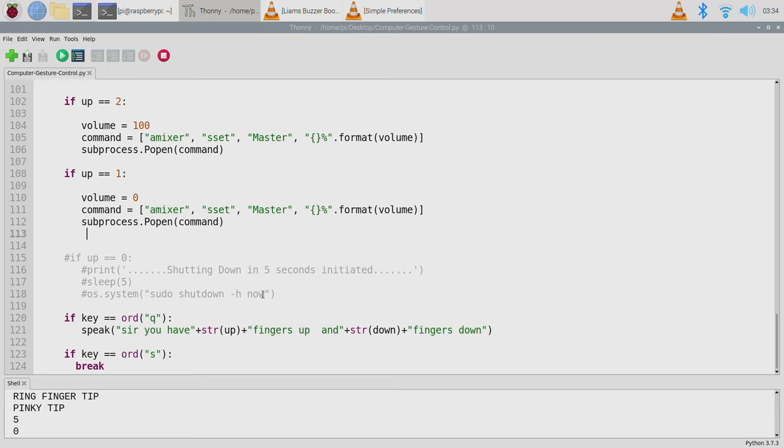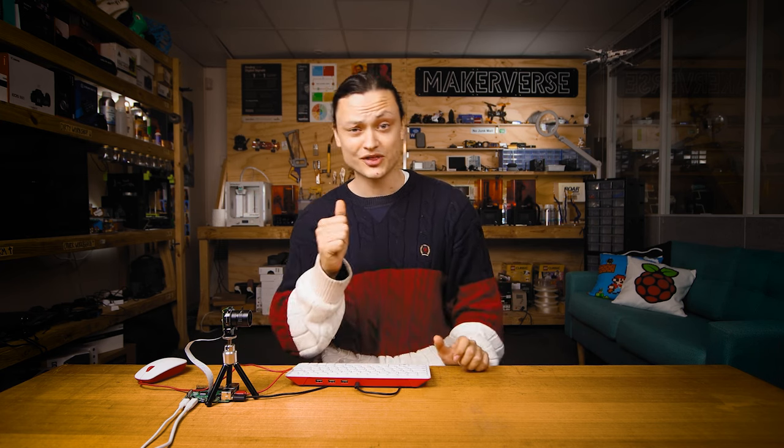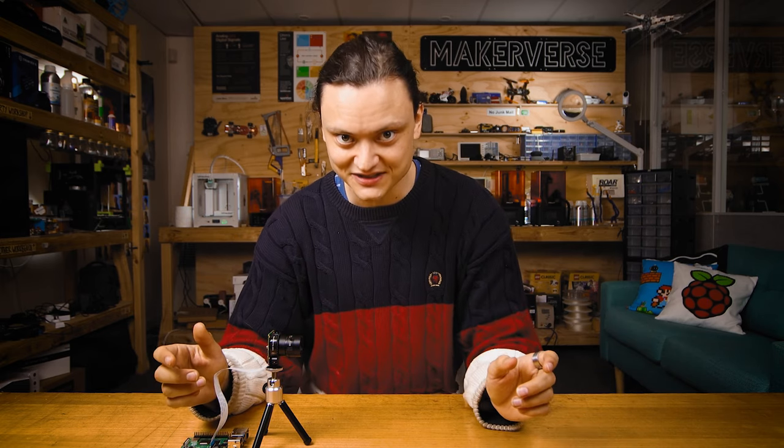If you continue to code down this direction, you could definitely control a YouTube video to play, pause, fast forward, or thumbs up, depending on the finger gestures you provide to the camera. There is also potential for true gesture recognition here, but it will require a re-tinkering of my scripts. Hopefully this has got you excited to try this out for yourself and tinker with some code and make something really rad in your Makerverse. This hand recognition system is absolutely raring to be expanded upon to take it to some really amazing places. So until next time, stay cozy.